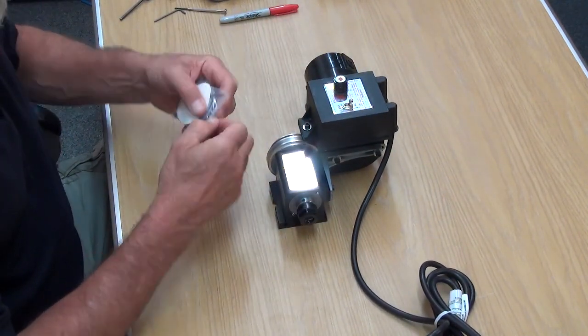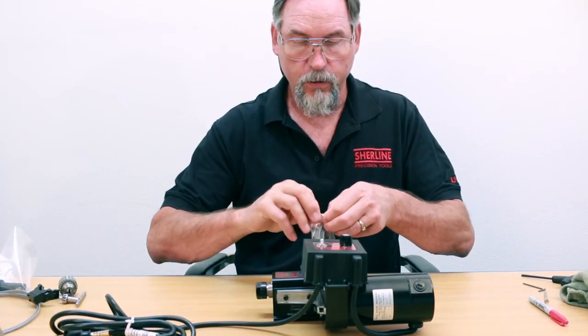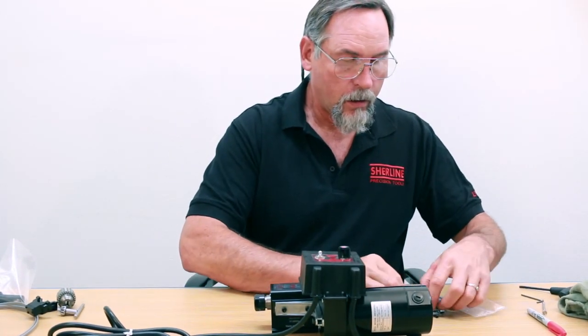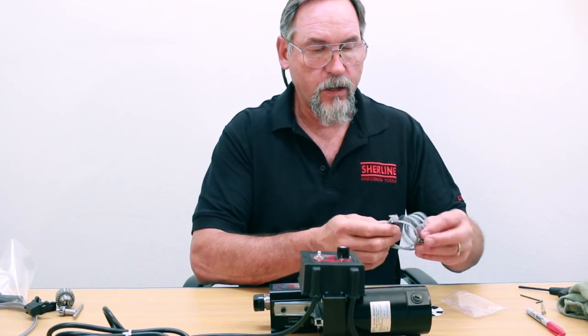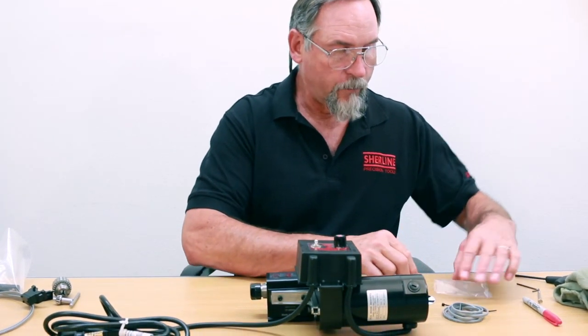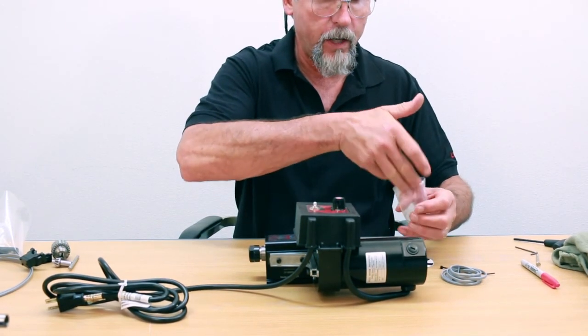When you get your DRO, it's got a little bag that's got all the tach sensor equipment in it. This is our tach sensor with the phone line, one zip tie, one very small screw — so don't lose the screw. Probably wise to keep it in the bag until you need it.